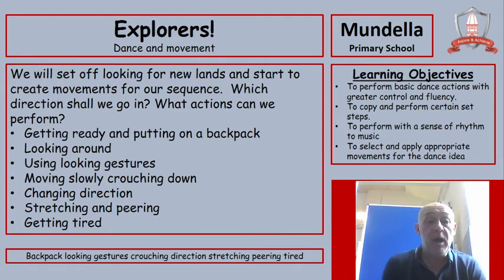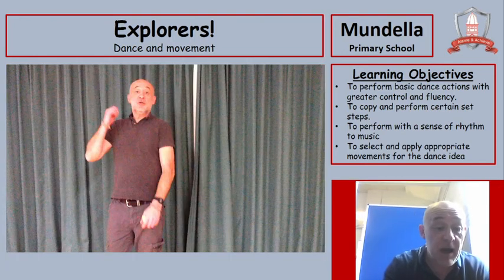Which direction shall we go in? What actions can we perform? Getting ready and putting on a backpack maybe? Looking around, using some looking gestures, moving slowly, crouching down, changing direction, stretching and peering, maybe even getting tired. Watch what I do and then you can have a go yourselves.